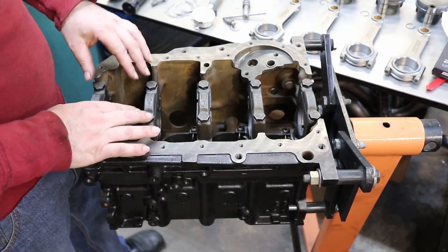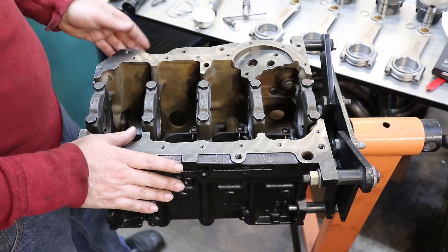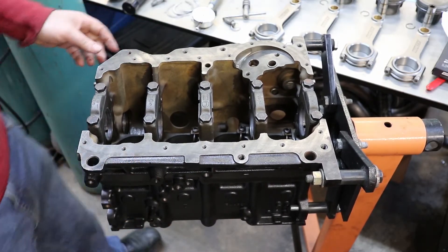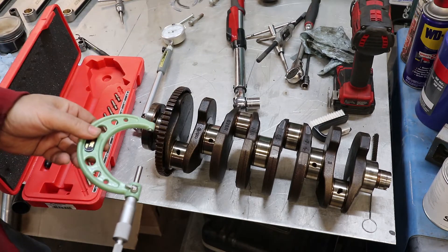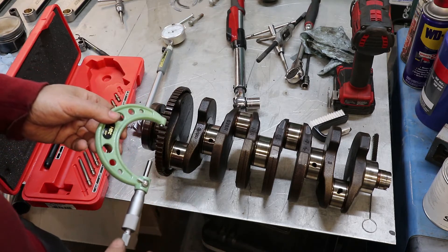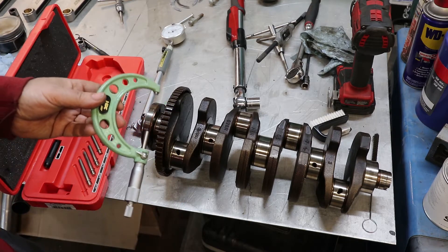I've now put the crank bearing caps on and torqued them down so I can measure the bearing clearances. Everything should be good — I've got all new bearings and I've previously measured the crankshaft and it's to spec — but I just want to verify and make sure.